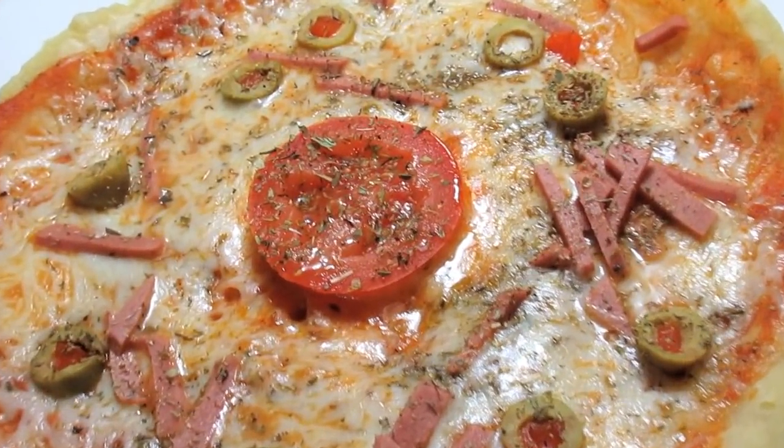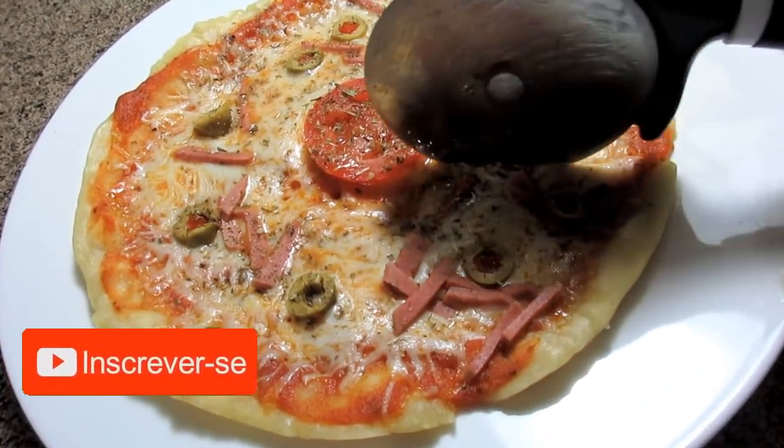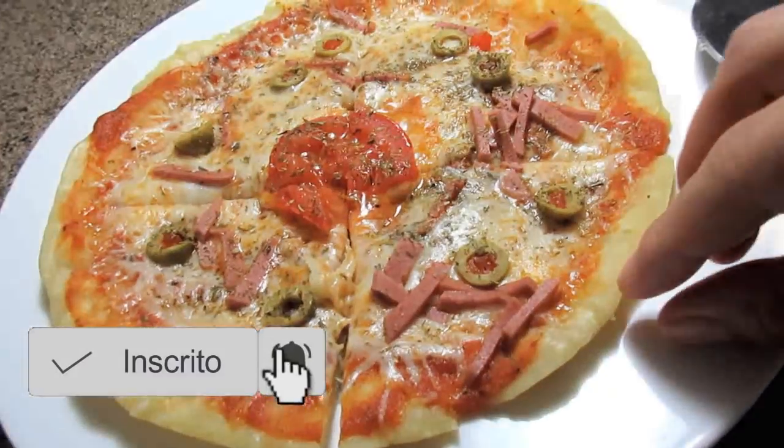É só transferir pra um prato bonito e tá pronta a nossa pizza! Olha que delícia. É muito fácil — em menos de 5 minutos a gente consegue fazer. Dá pra fazer como um lanche rápido.